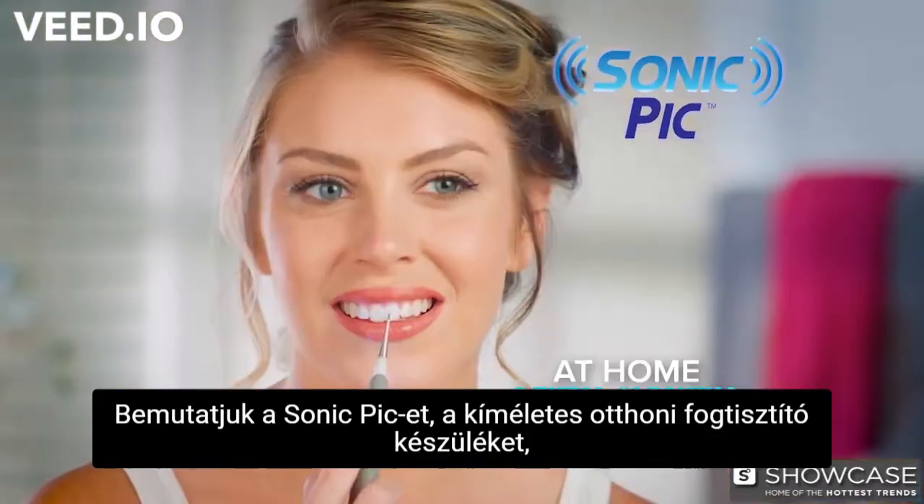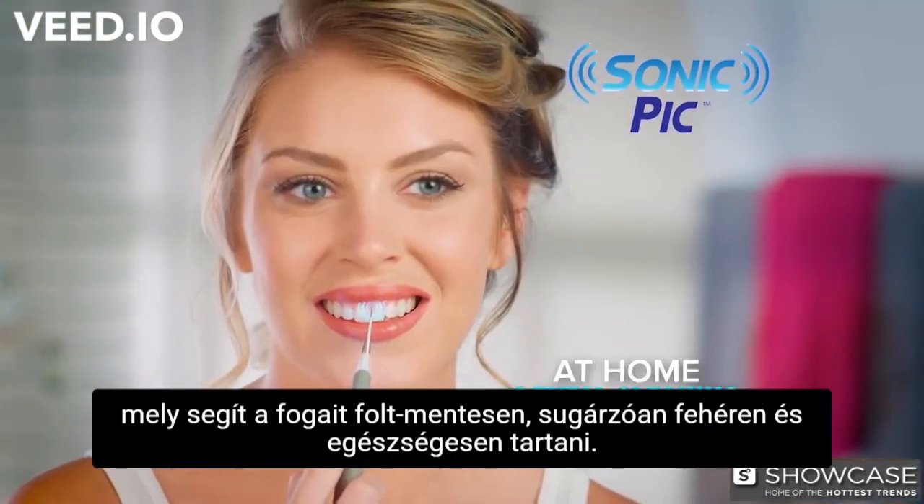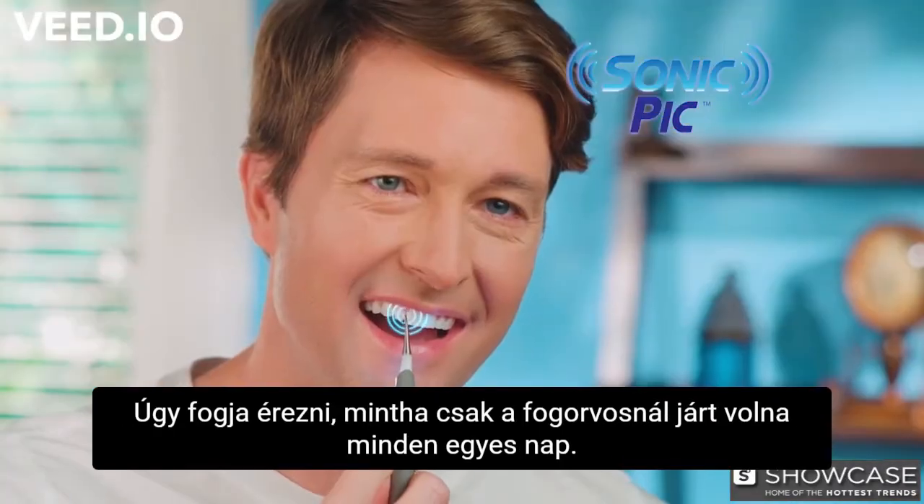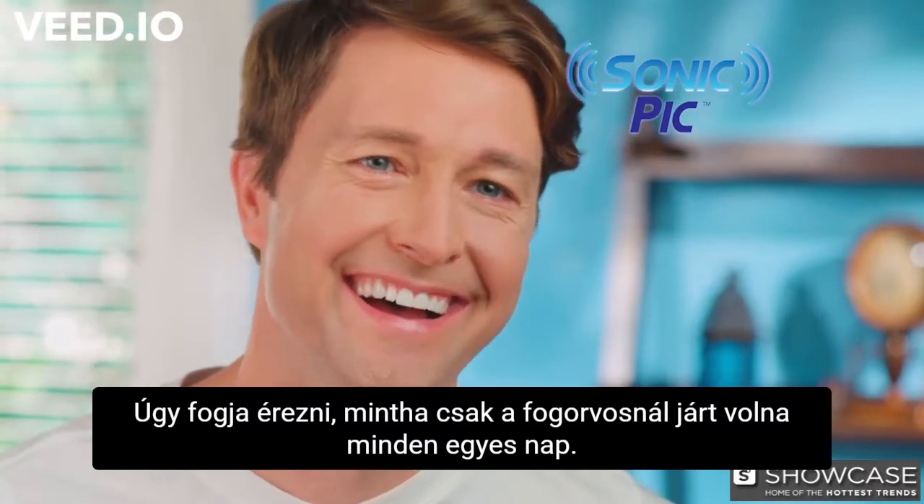Introducing Sonic Pick, the gentle at-home dental cleaning system that helps keep your teeth stain-free, whiter, brighter, and healthy. You'll feel like you just came out of the dentist chair every day.